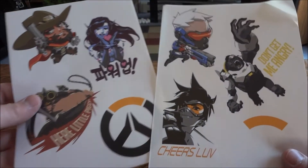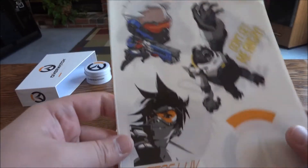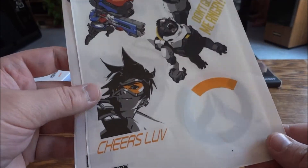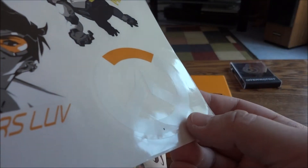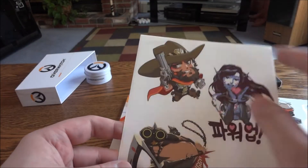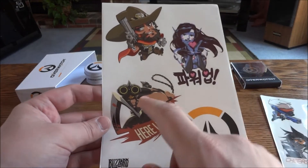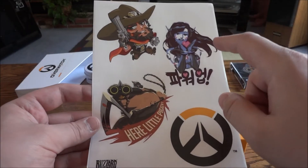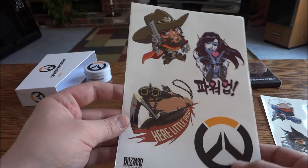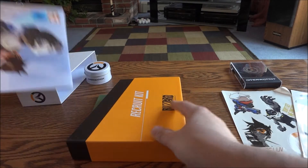Next you have some window stickers. On one sheet you have Soldier 76, Winston with 'Don't Get Me Angry,' and then everyone's favorite — Tracer with 'Cheers Love' — plus the white Overwatch logo. On the second sheet you have McCree with 'BAMF' on his belt, Roadhog, and then D.Va, plus the dark gray Overwatch logo.